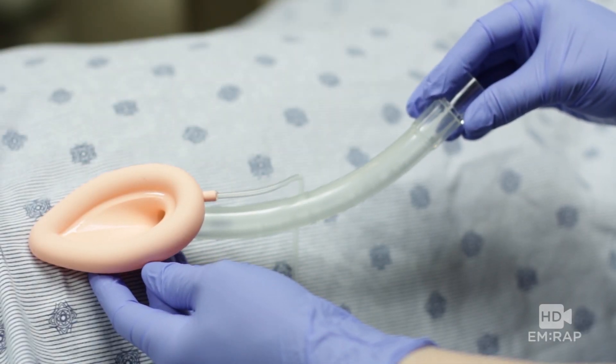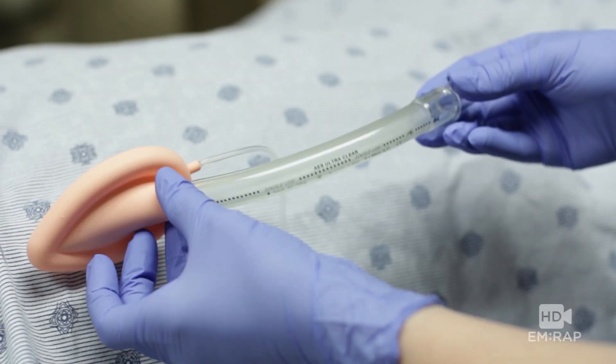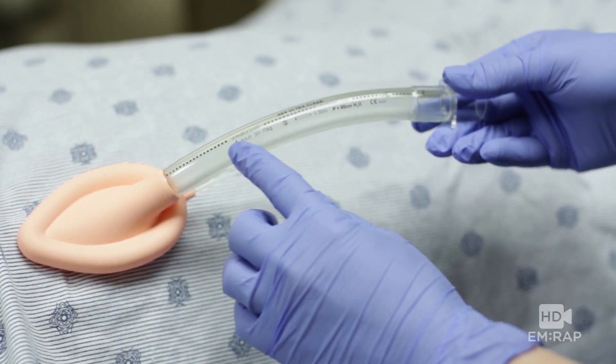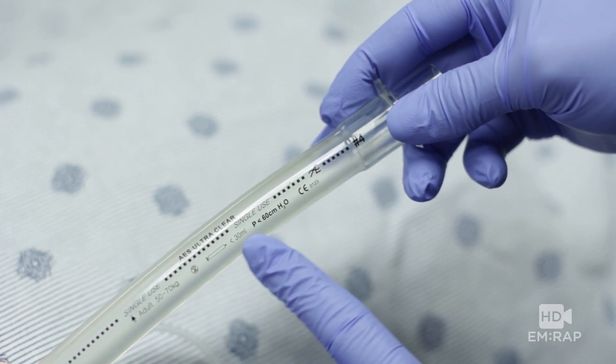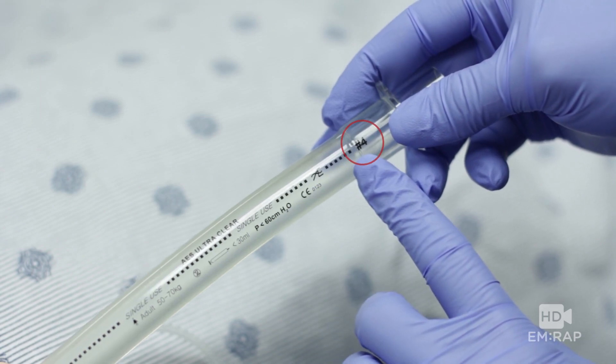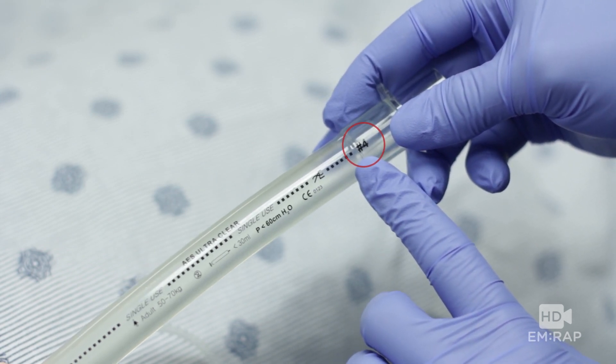Here's an LMA. Take a look at the tube portion — it's going to show you the weight of the patient, the amount of air needed to inflate the mask, and the corresponding size. This is a number four, which works well for most adults.